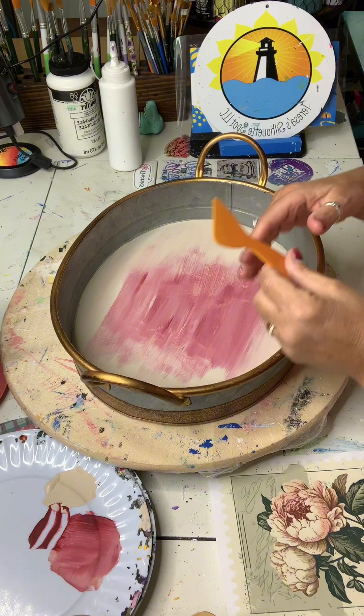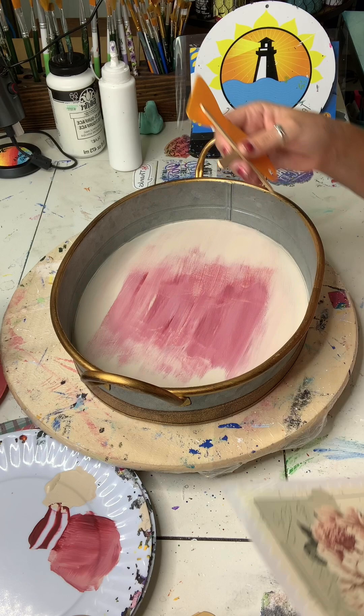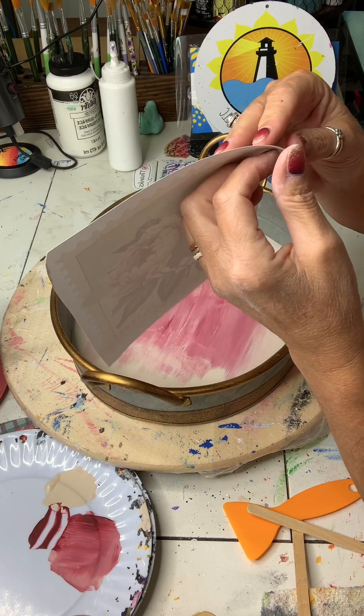This is an upcycle project using a tray that I had in my basement. This tool comes with your rub on transfers, or you can use a popsicle stick or a gift card — something firm with a straight edge.